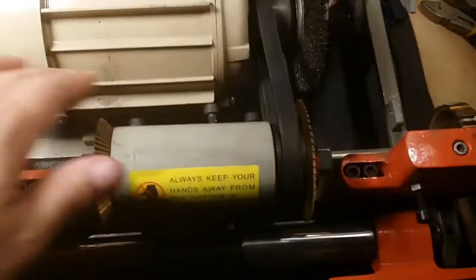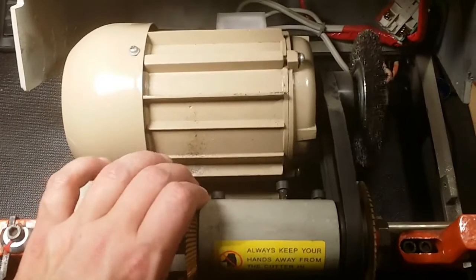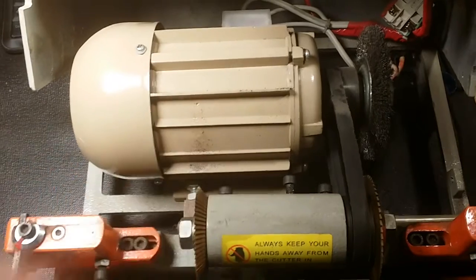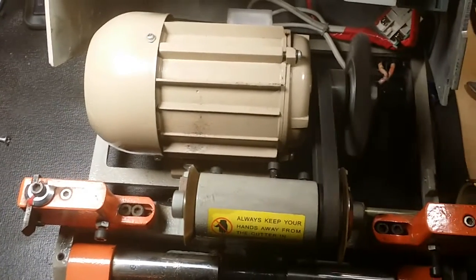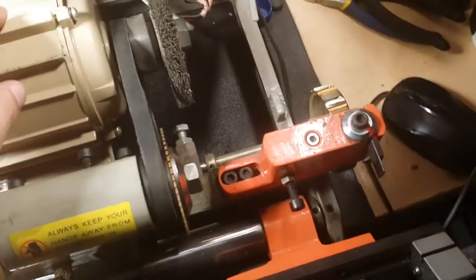What I have to do to get it to run is turn it to a point where the armature kind of loses resistance — you can feel it when you manually turn it. You turn it to that point and then when you turn it on it'll start up, albeit slowly. I was able to cut a key — you can probably see the shavings around here — but it wasn't easy.